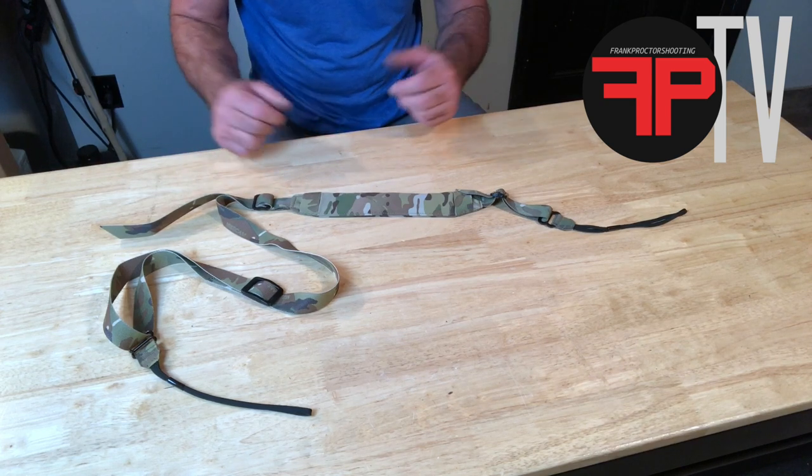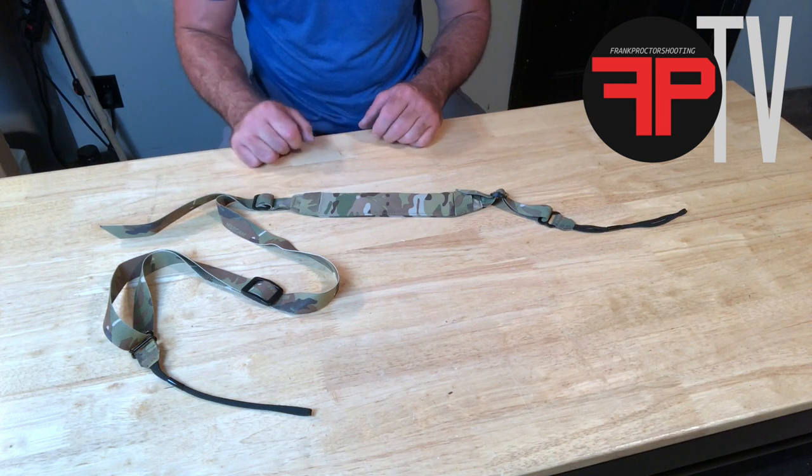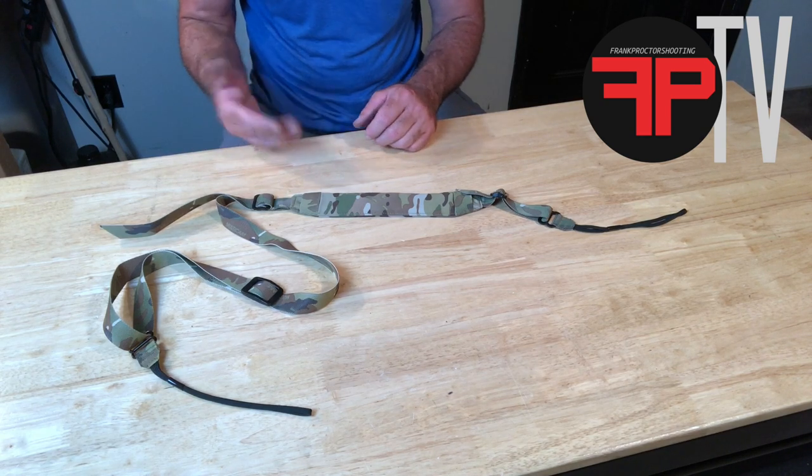Use some of those features to end up with a nice neat package on your rifle. It took me a little while to come up with a padded sling design that I was happy with, that met all the requirements.